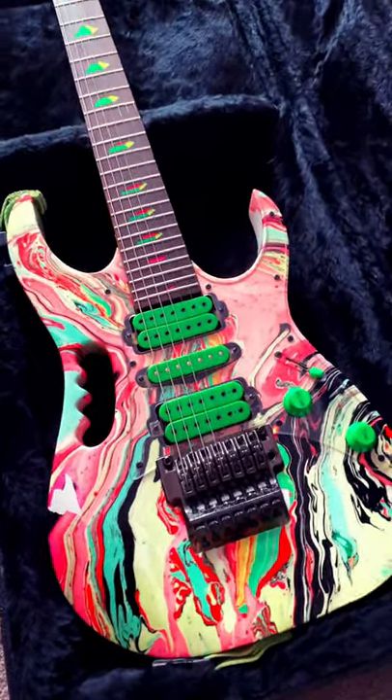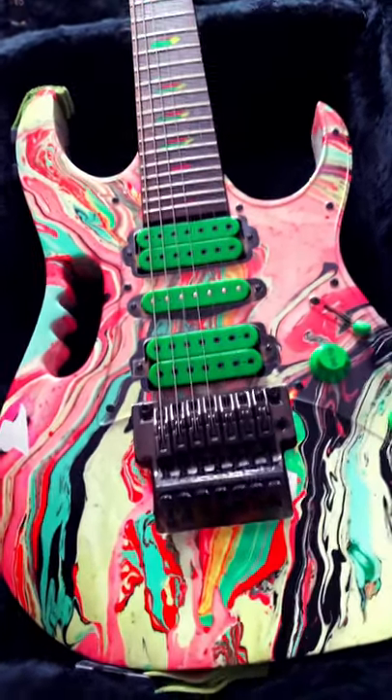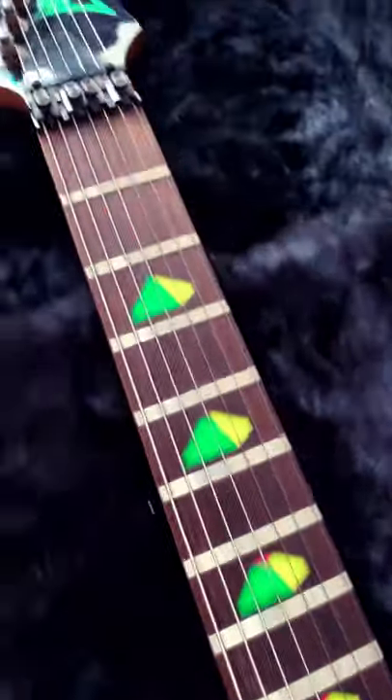This is the very guitar from the front cover of Steve Vai's Passion and Warfare album. As you can see, it's faded quite a bit, but it still sounds great. Later on today we're going to restring it on my Twitch channel and put it through its paces.